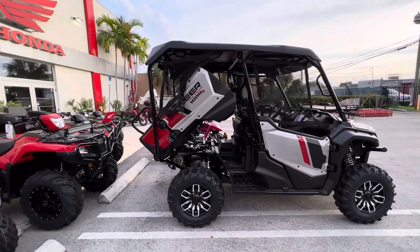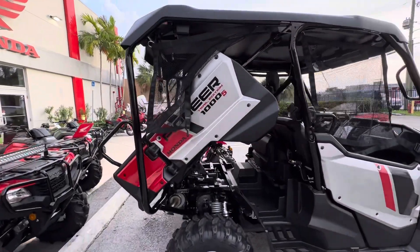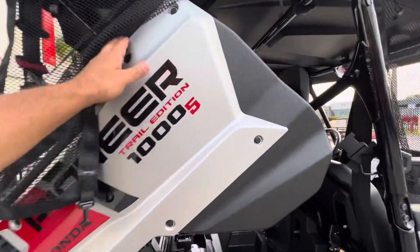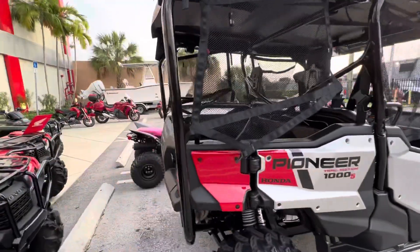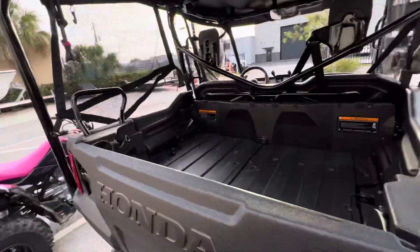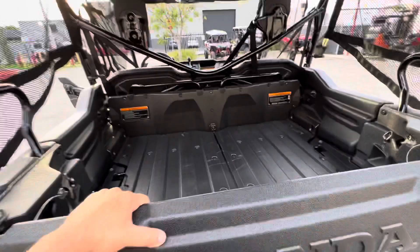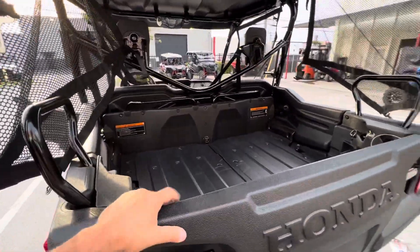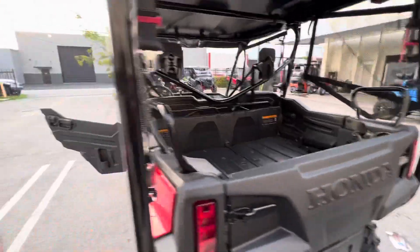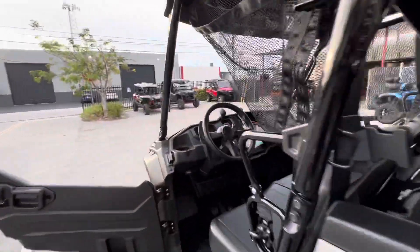What do you guys think? Let me know if you think this looks cool, if this is something you'll be using when you have your Pioneer. What are you going to keep in the back of your Pioneer? Just like I did with the guy who requested this, I'm going to tell you guys — if you have any questions or comments, leave them down in the comments. I always reply.